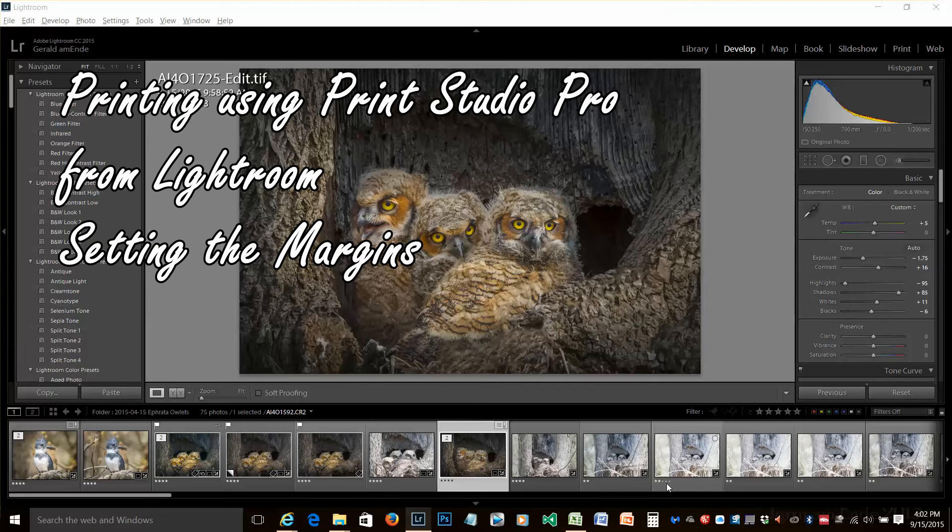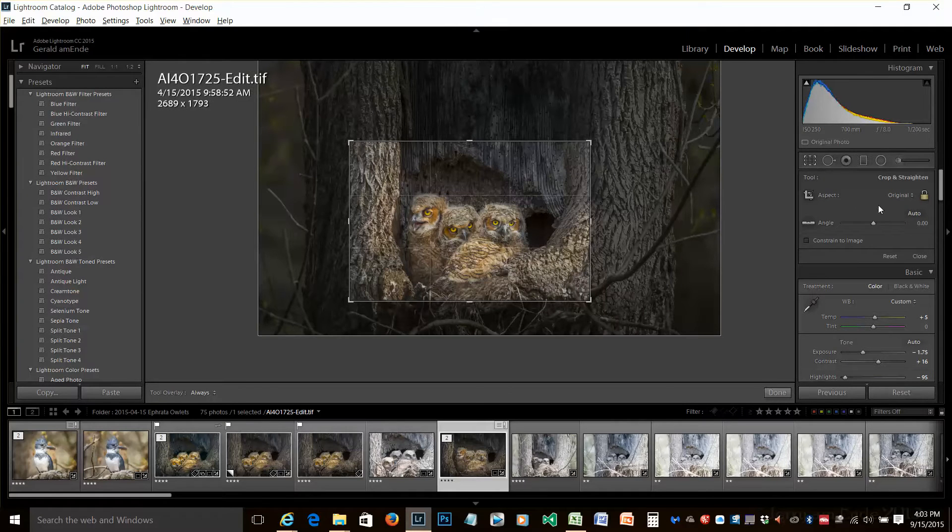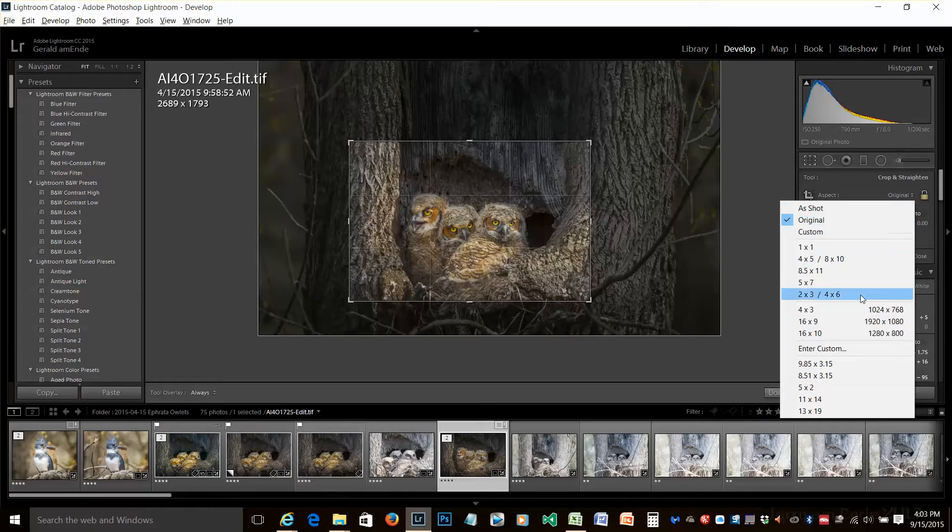We're in Lightroom, and our objective is to make a print with 1⅛ inch borders. We do this first by going to our Develop module in Lightroom, going to the Crop tool, and making sure that our crop is set to 13 by 9.